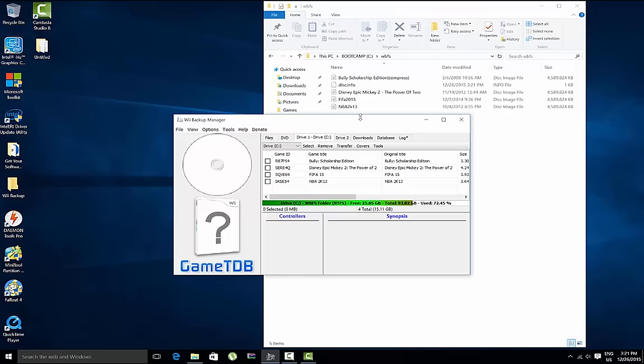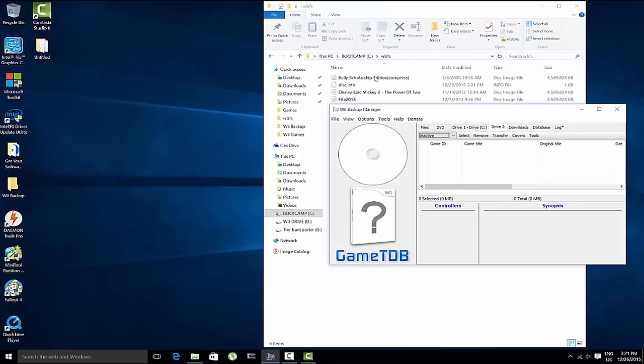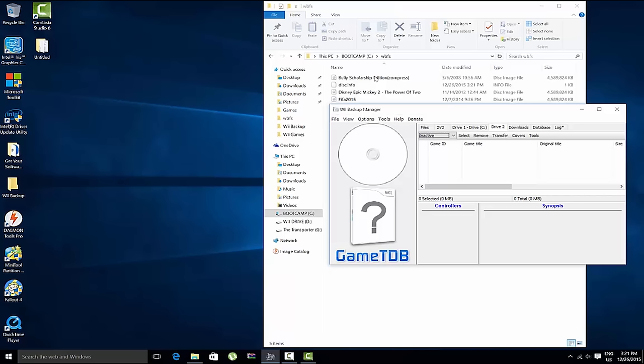For Drive 2, click on it, hit 'Inactive', then figure out your drive letter. Before we go further — you can use either a flash drive or a hard drive. I have a Western Digital My Passport Ultra, a one-terabyte drive formatted exclusively for my Wii. It's not really recommended to put other things on it because you need a WBFS partition on that drive.